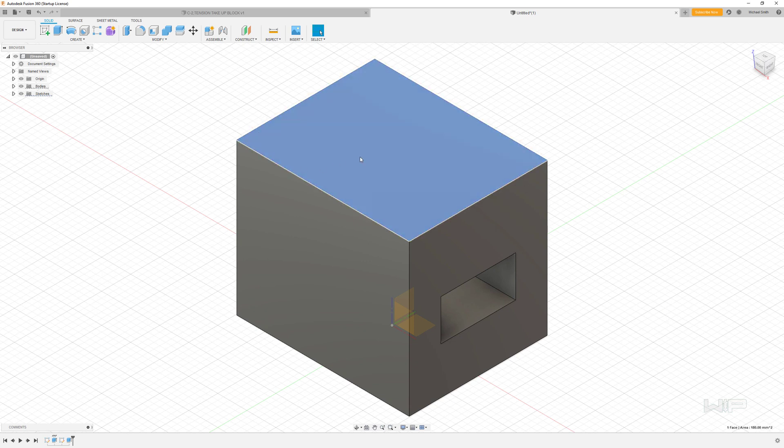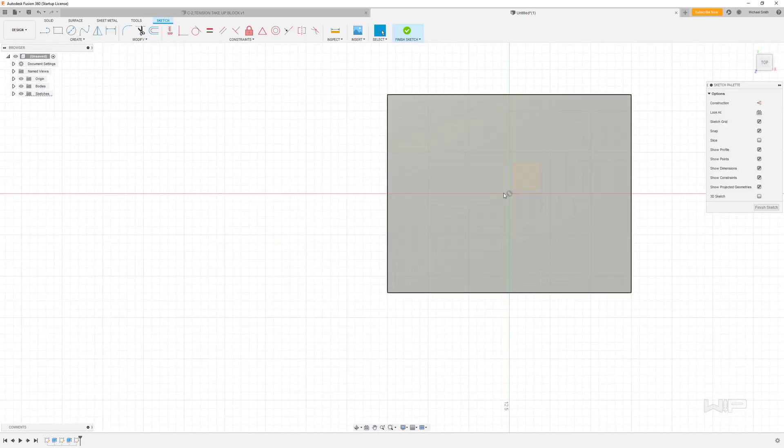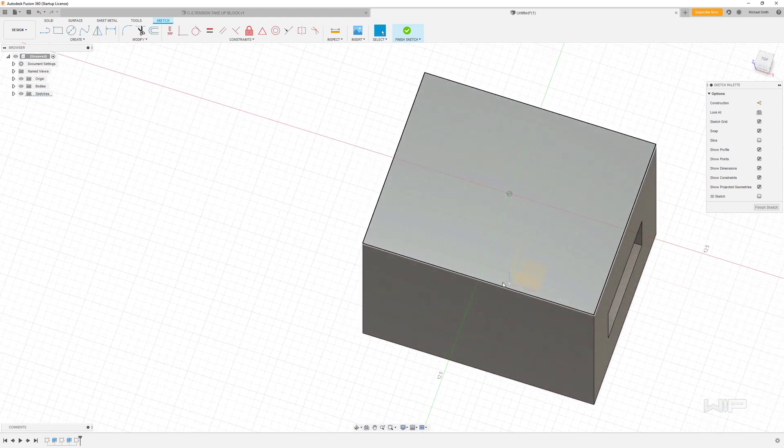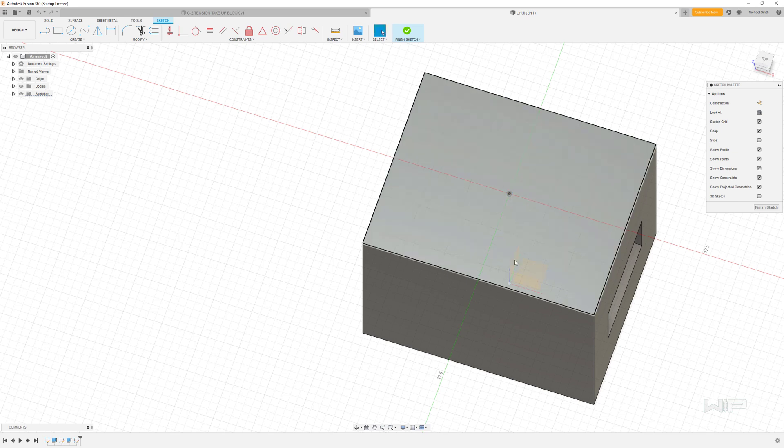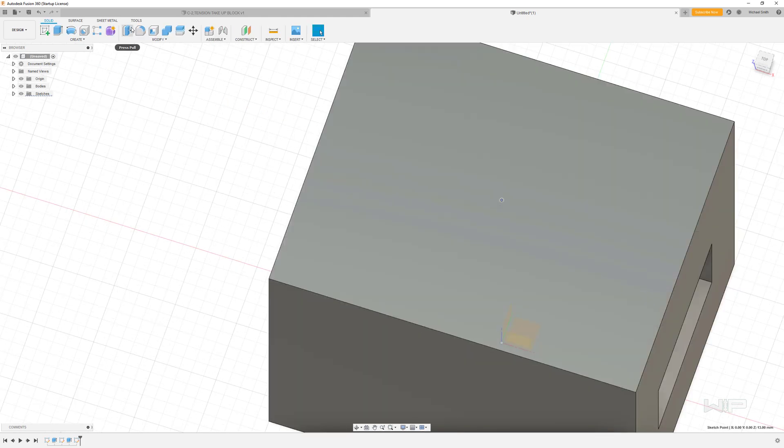Now we're going to do something a little bit new. I'm going to click on the top face and go into the sketch command. You can see that the origin is actually projecting through — if you rotate the view, you can see it going all the way up through the center of the sketch along the Z-axis. I want to create a point right there, so under the Create tab I'll go down to Point and click it right in the middle, connected to the origin projecting up.